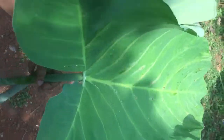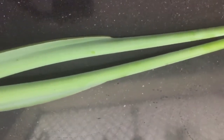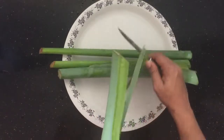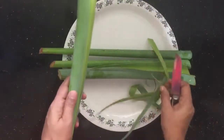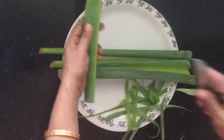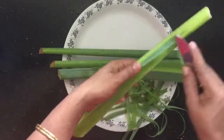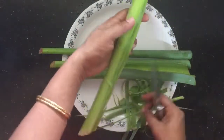You can also try all of them. It will be very healthy. So we will cut all the pieces.